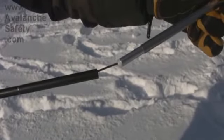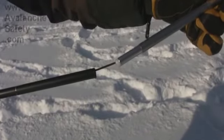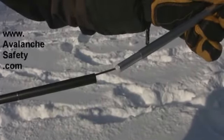One thing about this probe is they have a nylon cable instead of steel, so it may not be as strong in the long run, but it is lighter.